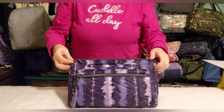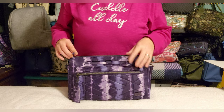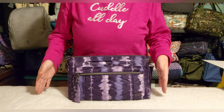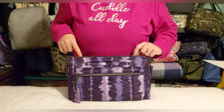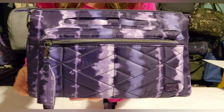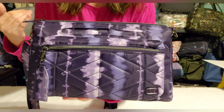I wasn't sold on this print at first — it has to be a really particular shade of purple for me. But the host was showing interior options and when I saw the interior of this one, I was sold. Now that I have it in front of me I'm really happy I went with it. I thought the shibori tie-dye look would be too busy for me, but it's not — I think it's lovely.